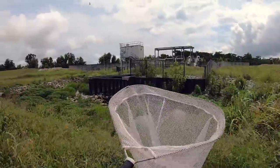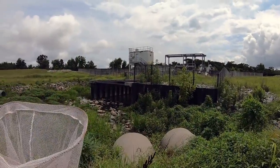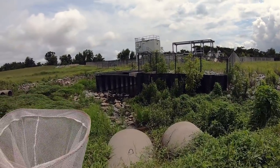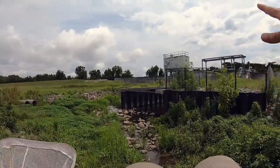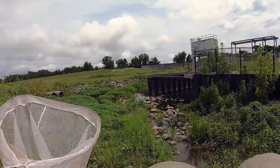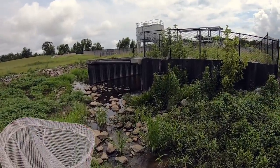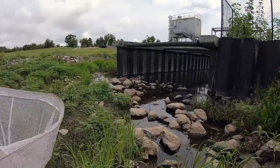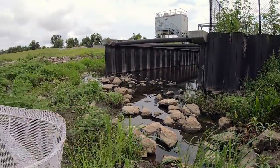So we've brought the dip net and a little bucket. We want to see what's living down here, see if there's bait. This is where when it rains all the water drains to, and then the station starts pumping and pushing it out towards the other side. Oh, there's a lot of minnows here — lots of little bait, lots of little minnows.